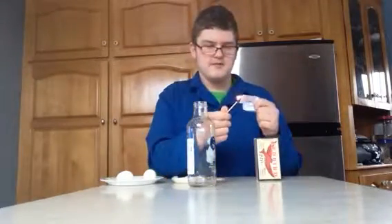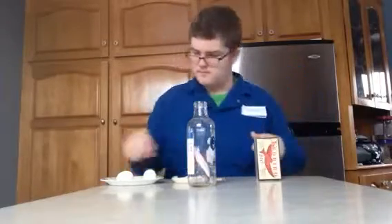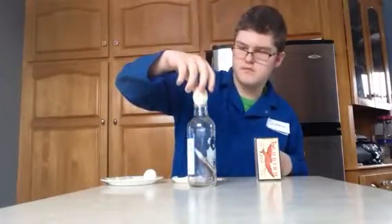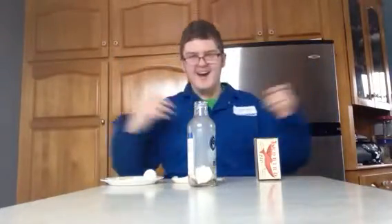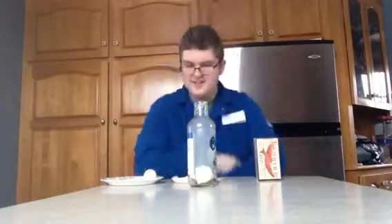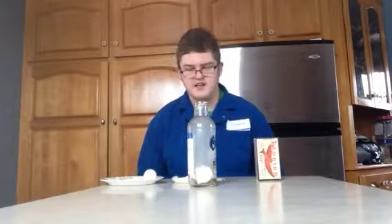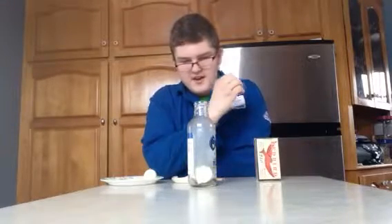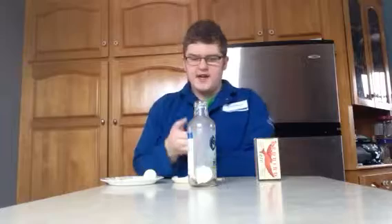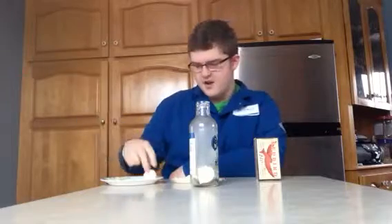You see the egg gets sucked into the bottle because when the paper burns, it eats oxygen for fuel for the fire, creating a lower pressure inside the bottle than outside.